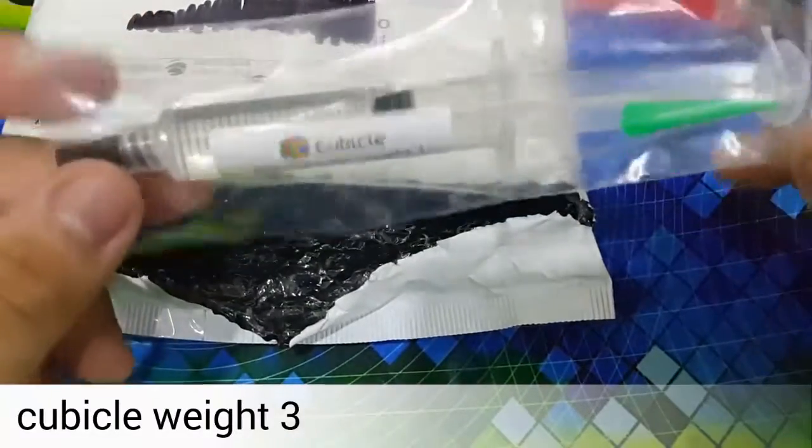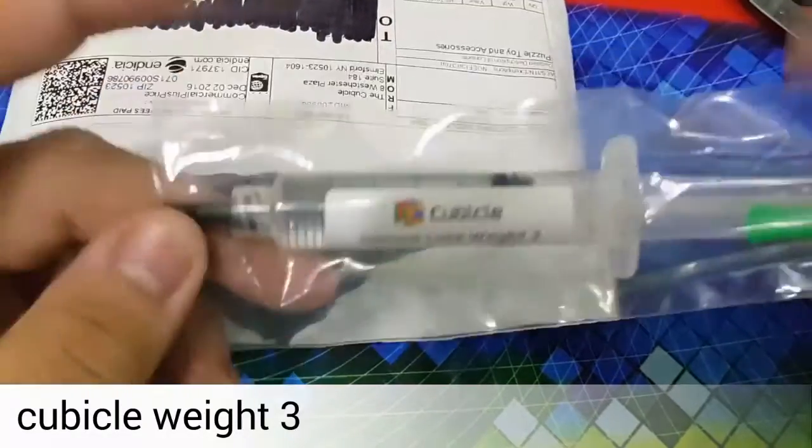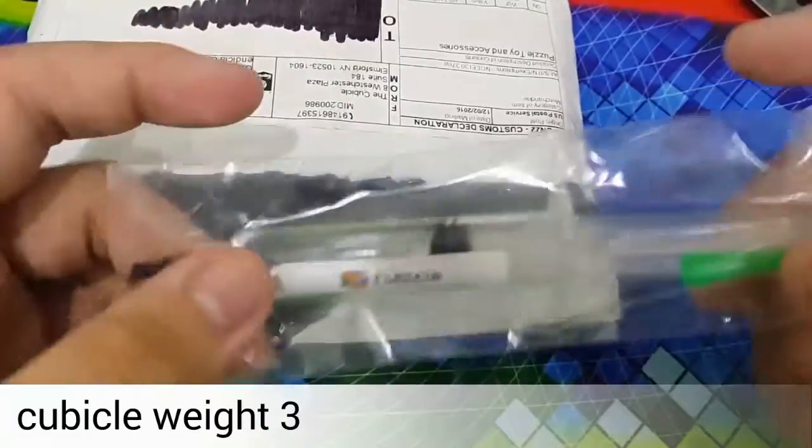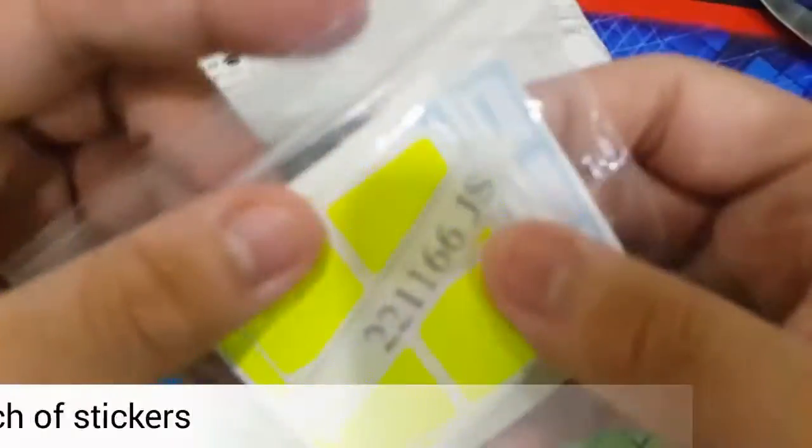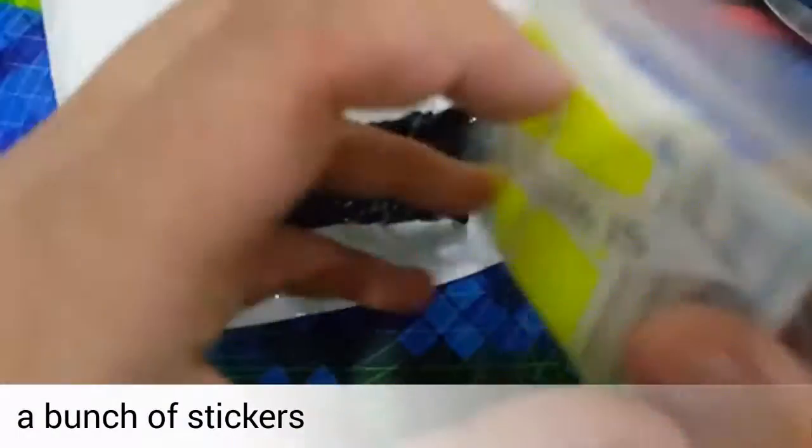And then we have a free cubicle Weight 3 because of the Black Friday and Cyber Monday sale. And here we have a bunch of stickers — as you can see, it's very thick.